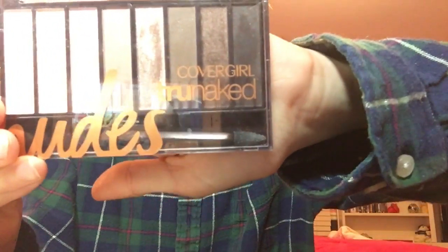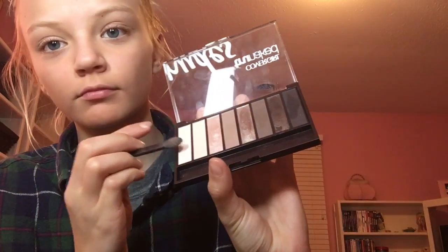Now I'm going to move on to the eyes. I'm taking my CoverGirl True Naked Nudes palette and using the white on the very edge. I'm applying this white as a base — it's a creamy white — so it will make the purple stand out. I'm applying this all over my eyelid. I recommend a creamy white, not a full-on white.